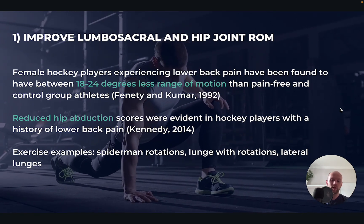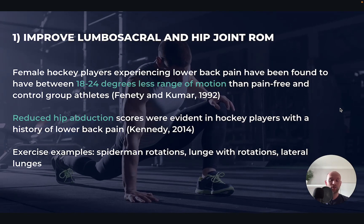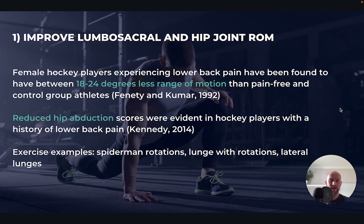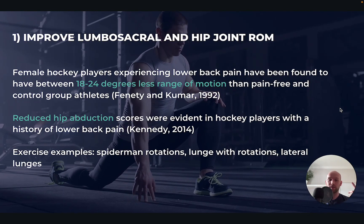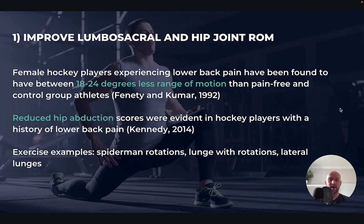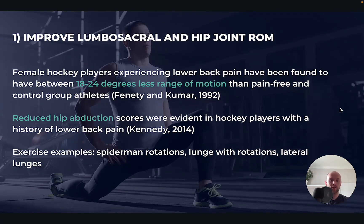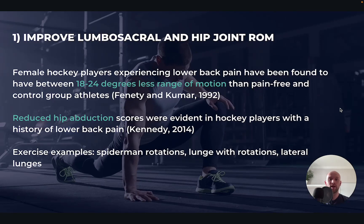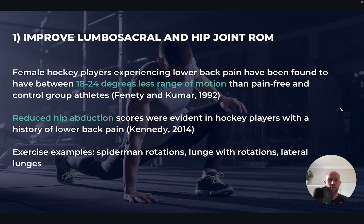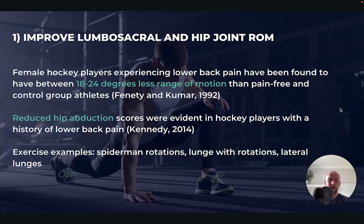I'll link to an article we've written around mobility training to give a longer list of exercises you can do. Try to be doing this at least twice a week. If you can't find two full sessions of 20-30 minutes a week, just try to do five minutes a day to keep on top of this, because it's a very important factor in lower back issues.